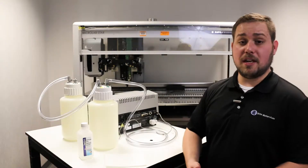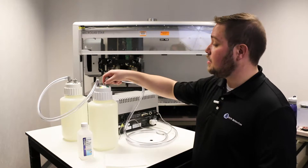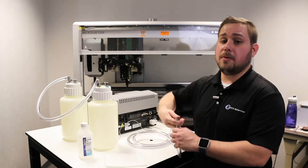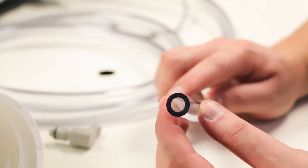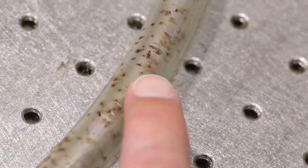The most important aspect of your Biotech's waste line system is the tubing itself. Use only vacuum-rated, thick-walled tubing for the waste line system. Make sure the tubing isn't kinked or have anything building up inside of it. If it does, you probably need to replace it so that you get a good vacuum pull.